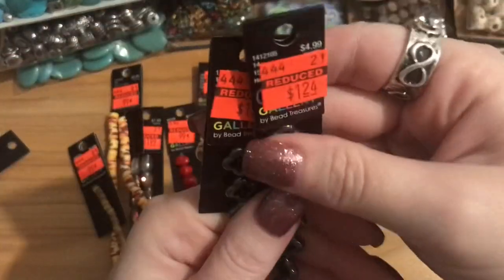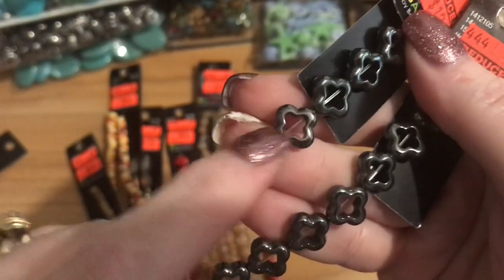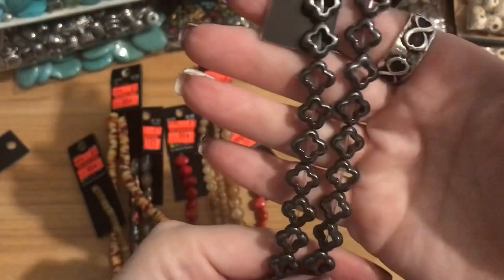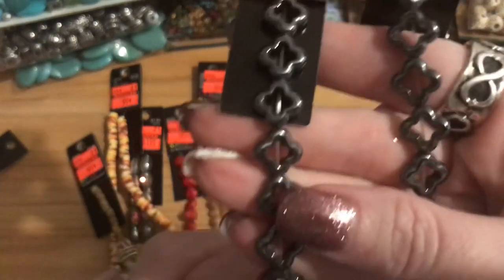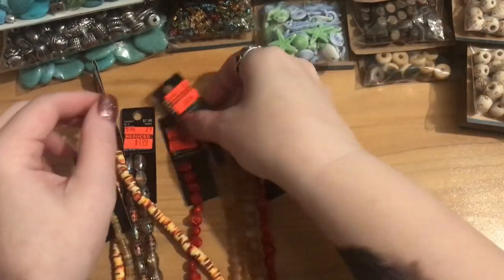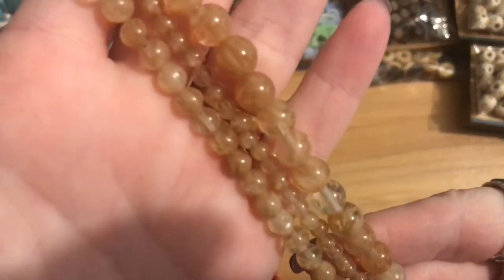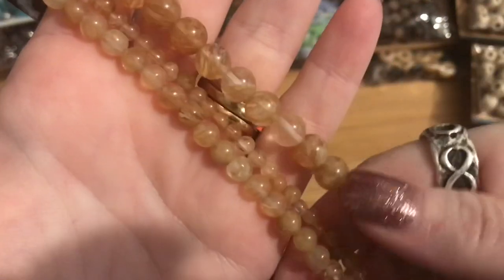I picked up two strands of these hematite flower beads — regular $4.99 marked down to $1.29. They look like little flower beads, and you can see the strand running through so you can put a crystal in between. A bicone would look really pretty in there — maybe 4mm or 3mm. You could do multi-colored crystals for a rainbow effect, or red and black. I also bought this strand — originally $5.99 marked down to 99 cents. You get three strands in the package, and they're glass beads that remind me of rutilated quartz.